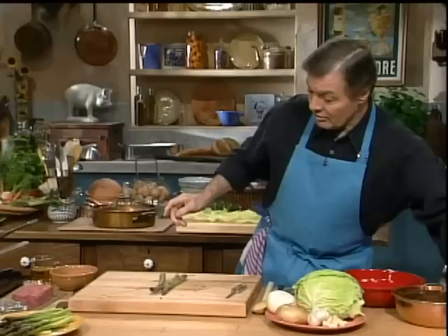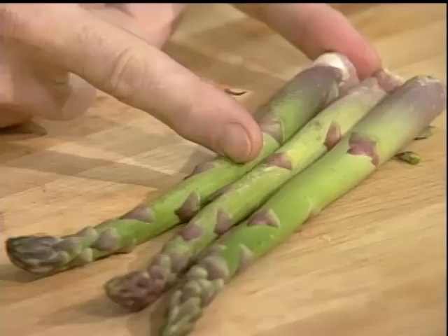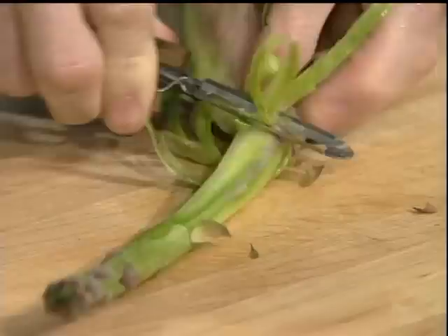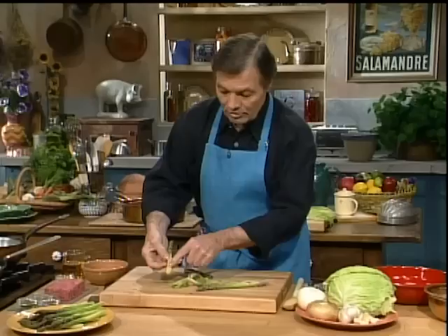The asparagus is very tender basically up to here. From the middle down it's tough and fibrous. People tend to cut and throw that out, which is a waste. What you have to do is peel it. I peel this braced against my finger — there's no real danger of cutting yourself with a vegetable peeler. You peel to the end like this, then break it here. This is just our standard now, and it's good to do it this way.